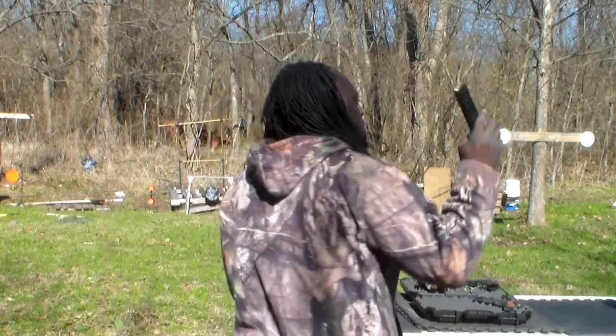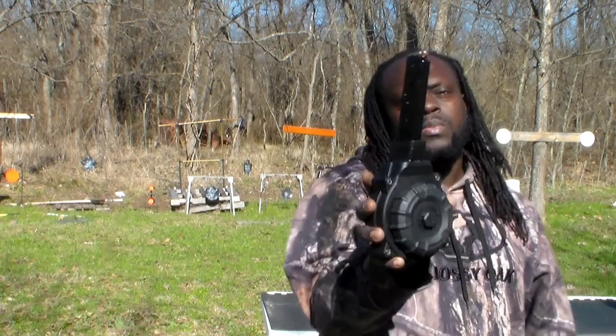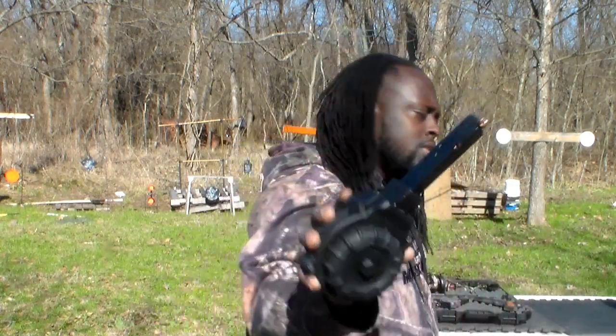The ammo we're using today is 10 millimeter and I got three mags loaded up. We got the factory mag that comes with it in 10 millimeter. Since I have a 10 millimeter carbon, I noticed the 10 millimeter pistol can also take the 14 round mag, but the carbon can't. I also have a .45 High Point drum mag — gonna see if the 10 millimeter pistol can take it too, because my carbon can.